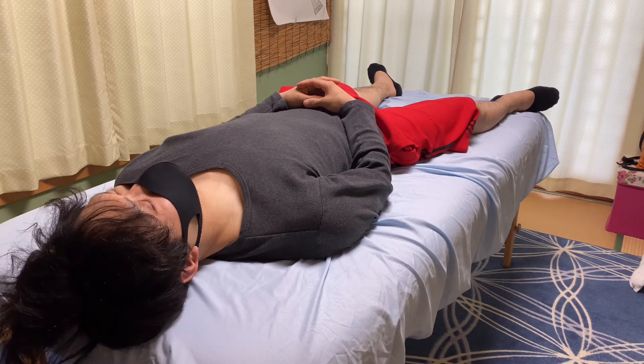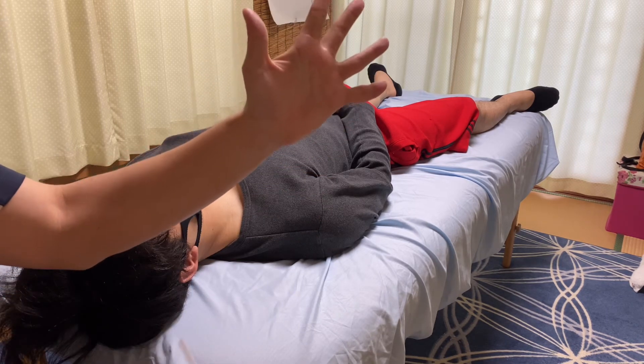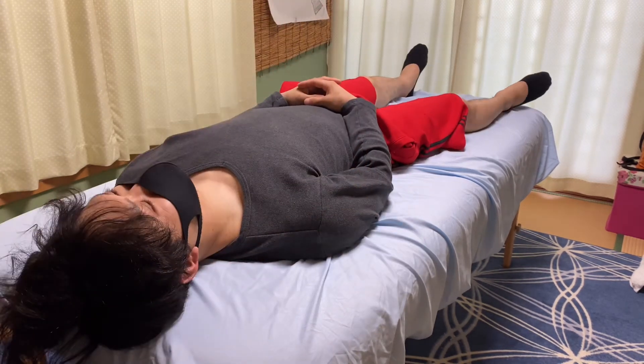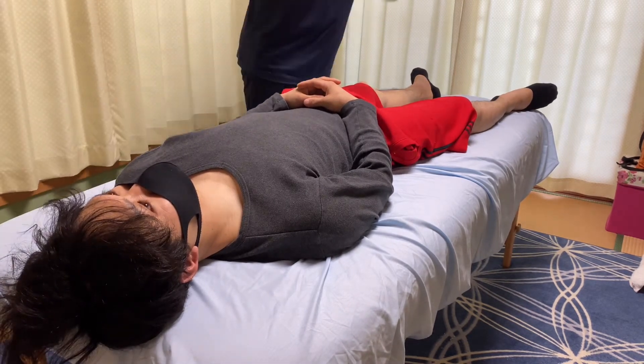If you don't know what Babinski reflex is and you didn't see what I did — imagine this is his foot. I scratched his calcaneus and sole of foot like this. One more time — I'm going to test for the right side.